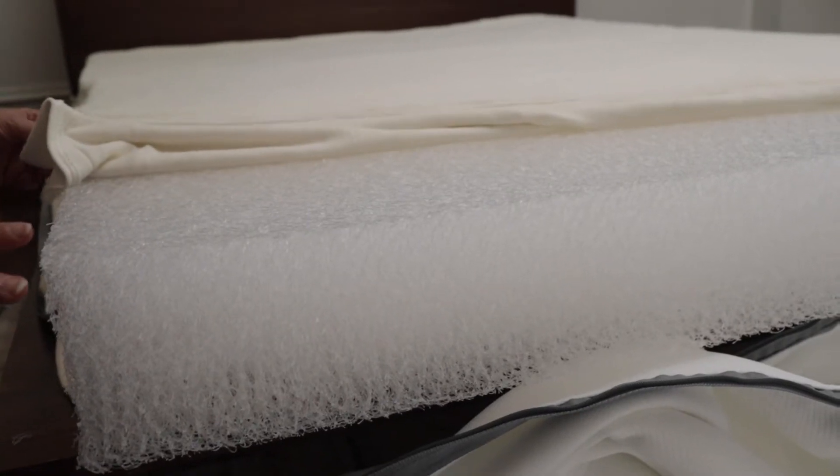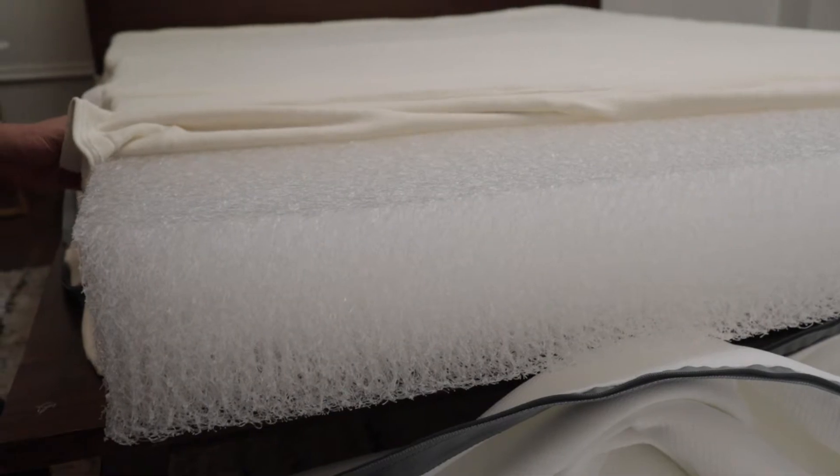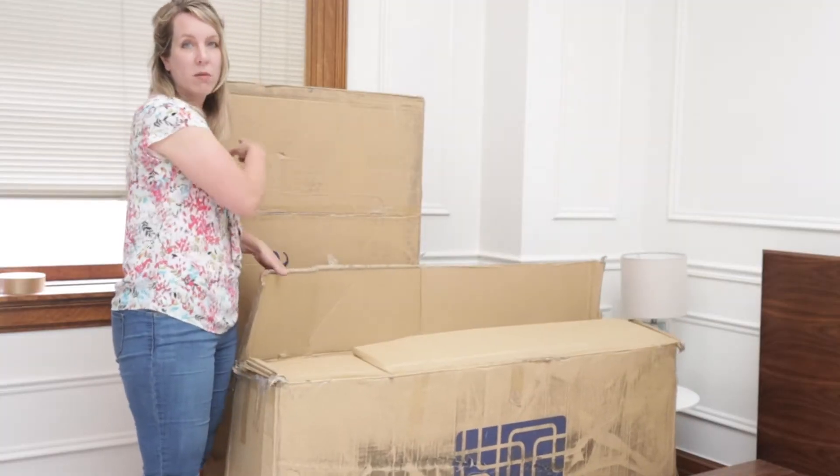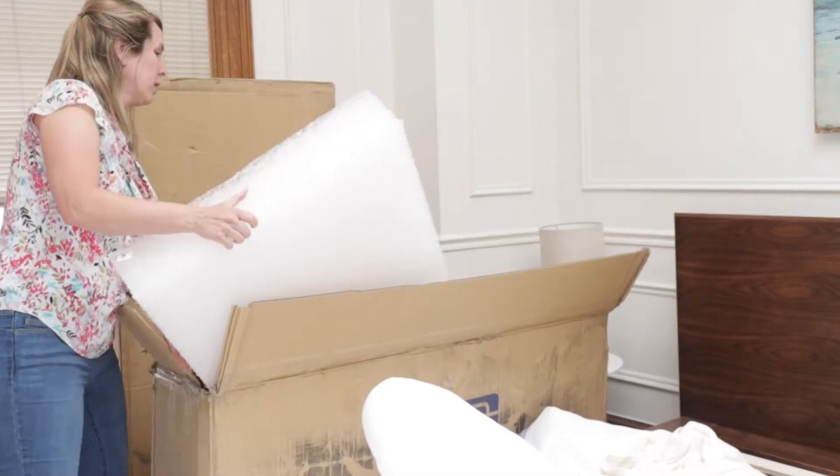If you're looking for a firm yet supportive mattress and you do not like the feel of memory foam, keep watching. The Airweave came in two boxes and it comes in pieces that you assemble and then zip up into the bed.